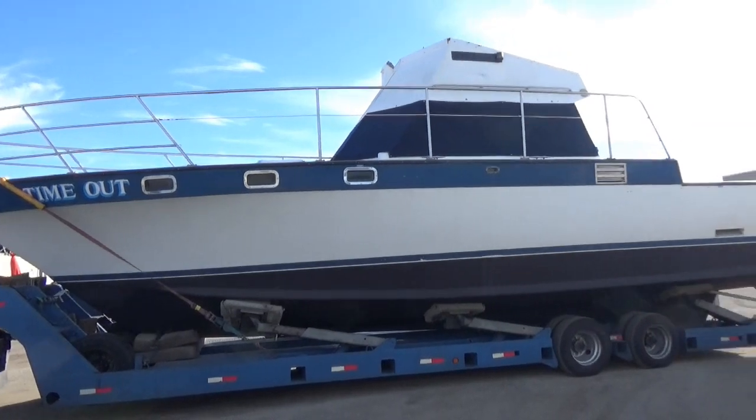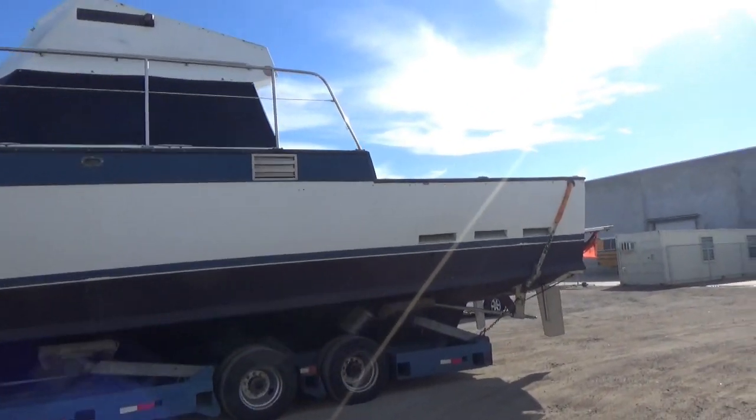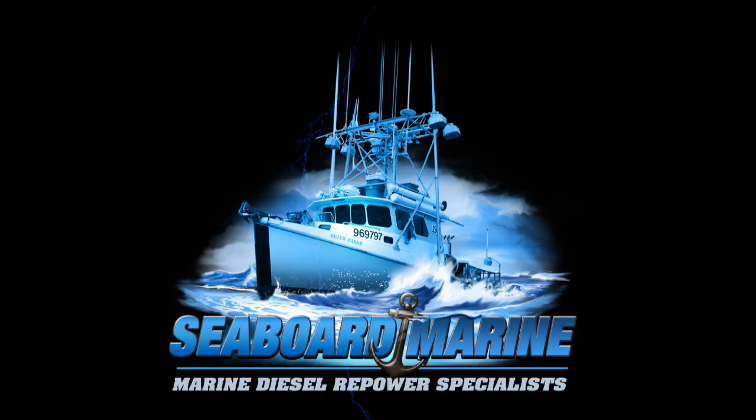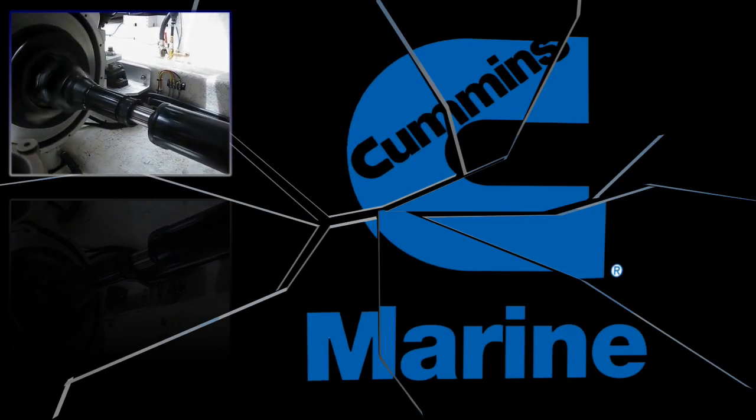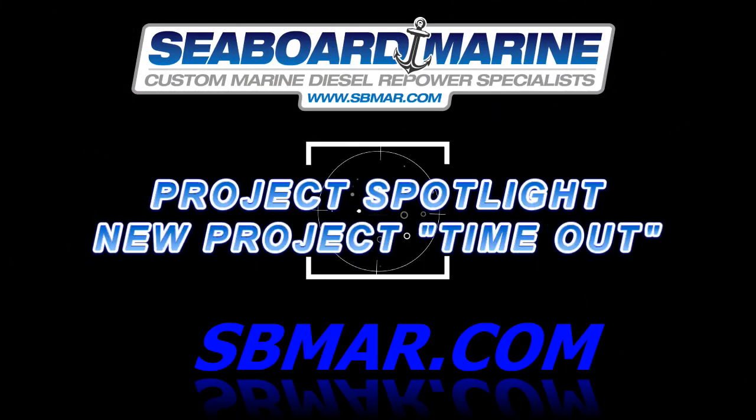In this video we're starting a new repower project on a really nice twin screw pleasure craft, the Time Out. Hi, Justin here with Seaford Marine. We're starting a new project today. This is the Time Out — it's like a 40 foot yacht basically.